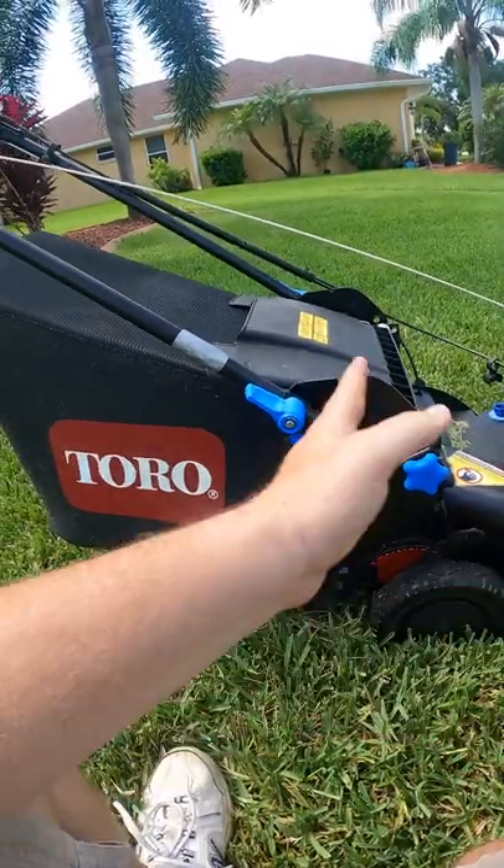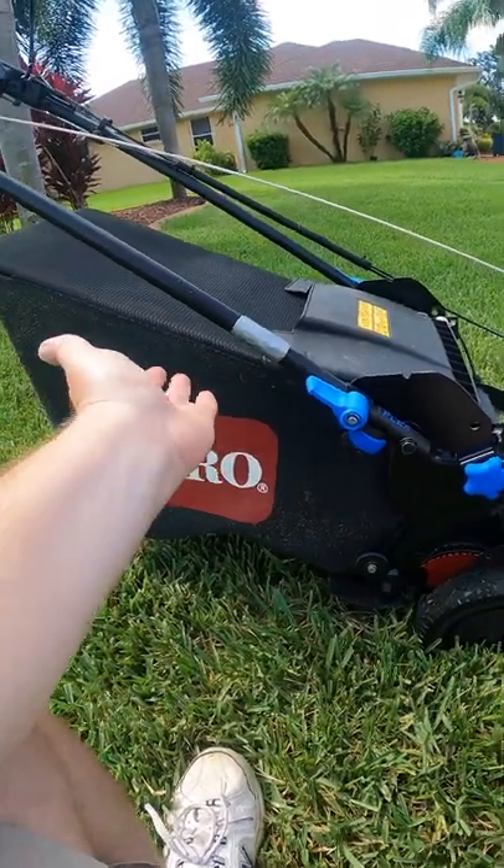So one way to get really good stripes without having to buy any extra equipment is to just bag your clippings.